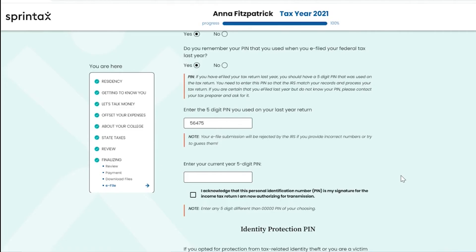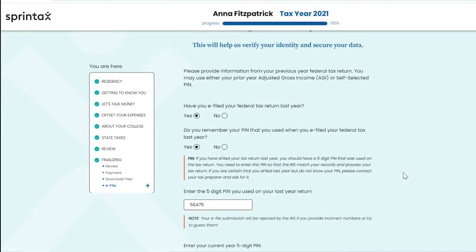If you did not e-file your federal tax return last year, or if you do not remember your five-digit PIN, you can provide your adjusted gross income. Your adjusted gross income can be found on line 11 of your 1040 or 1040-NR for tax year 2020. Please ensure that the information you provide here is correct, as your e-file submission will be rejected if you provide incorrect numbers.